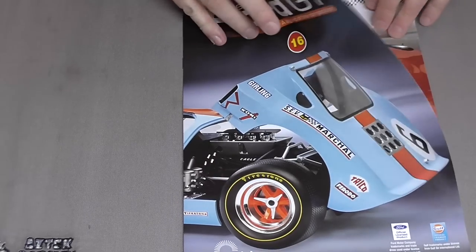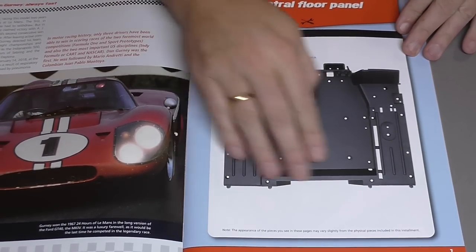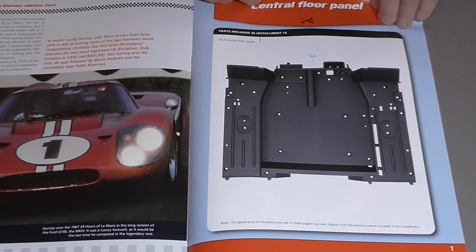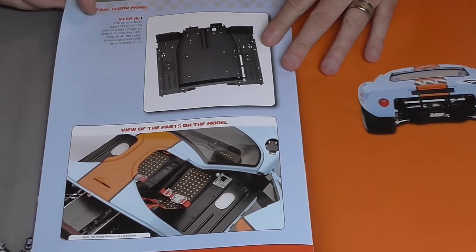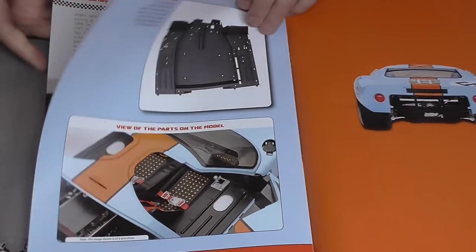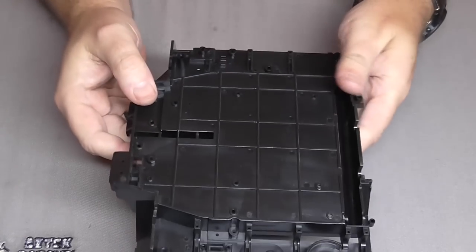Here's Stage 16 — we've got the center floor panel. Two floor panels in one week! It doesn't look like we're actually doing much with it this stage — we're just going to open it and show what it looks like. There's the floor pan, quite a big chunky thing — absolutely massive. That's all we do: we get to look at it, put it to one side, and move swiftly on to the next stage.